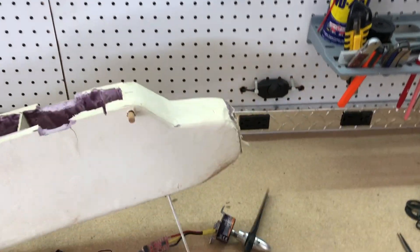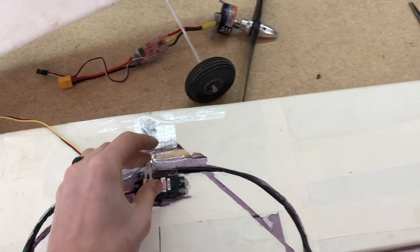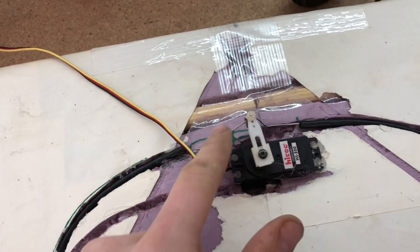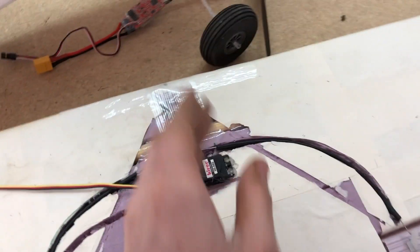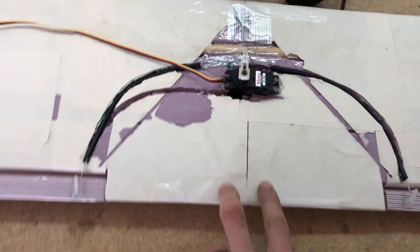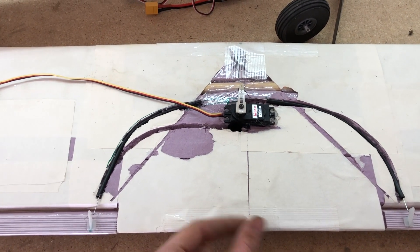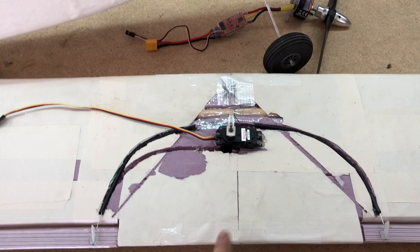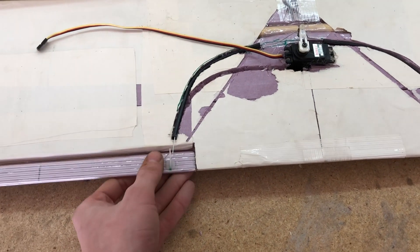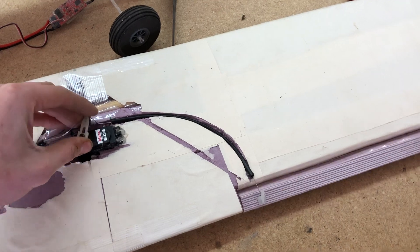There are some things I changed and some things I shouldn't have changed. First, these ailerons — I switched to this method of putting the wire through some tubing and running it down to the aileron. Don't do this. In my first video I showed how I had the servo with two arms, which would have been much better. I didn't want to order the little horns you can get for like a buck, so I did it this way. It does not work very well — it's flimsy and I wasn't able to turn very well. Lots of problems with it.